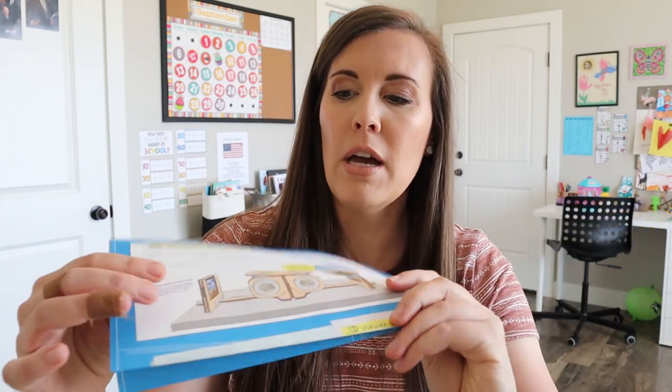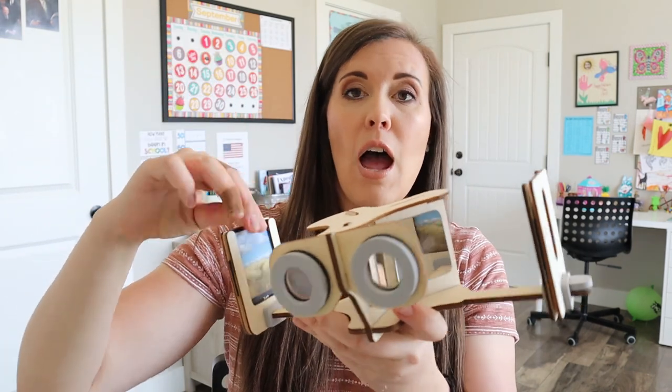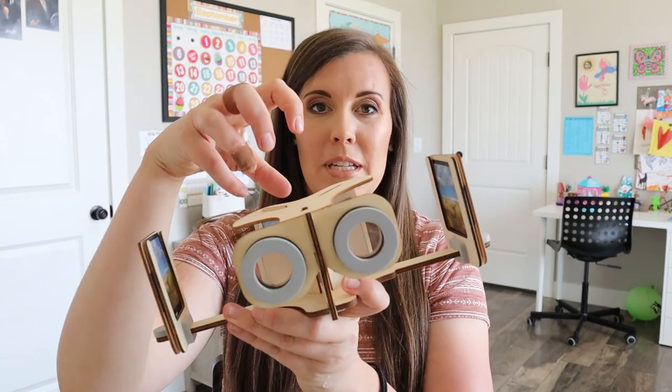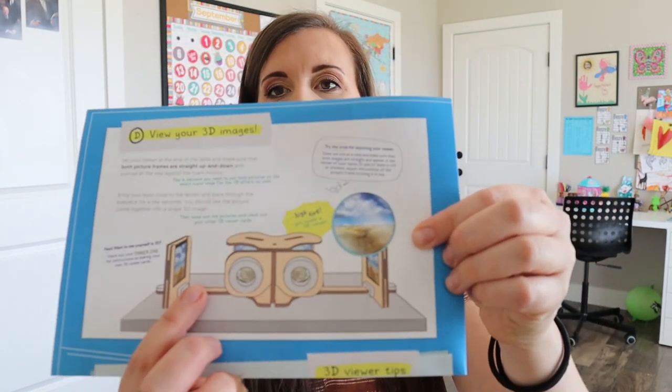So it's kind of hard to show you how it works, but there is a little picture here that might help. You put the different images on the sides right here. It comes with a bunch of different cards — one for the left side and one for the right side, and they're just slightly different. It's supposed to be like your eyes looking at an image: if you covered one eye and took a picture, it would look a little different than if you took it with your other eye. So then it brings them together and creates a 3D image that you can see when you look through here.